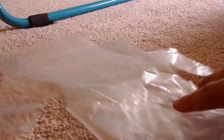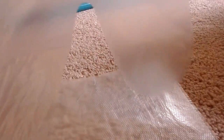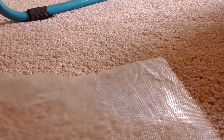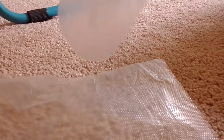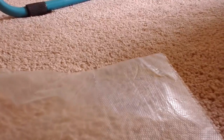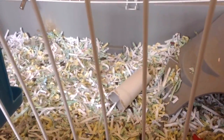First, I'm going to put on my plastic gloves. Next, I'm going to get the garbage bag. I'm going to empty all the gross bedding in the cage into the garbage bag.